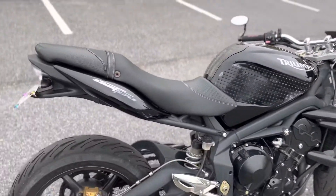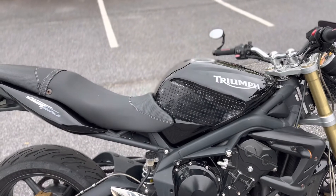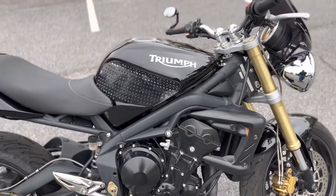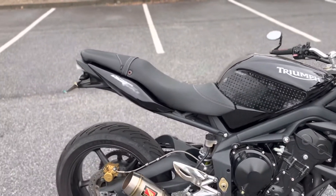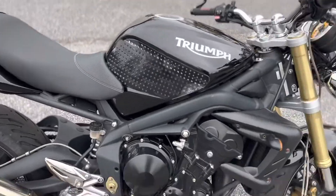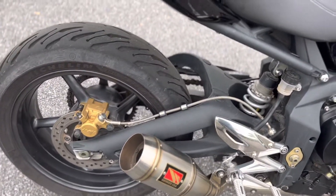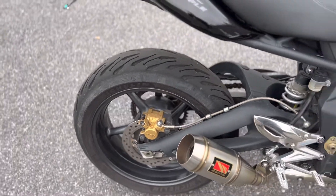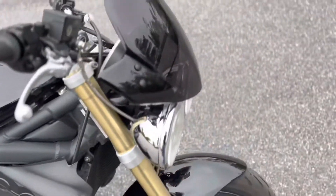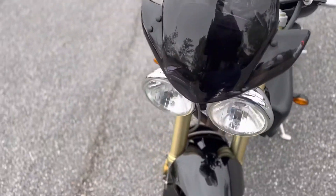Overall I'm very satisfied with the purchase — she runs great. I'm going to start her up here in a second. I have some crash protection coming in: an engine case cover, frame sliders, front axle sliders, a chain guard for the back, as well as paddock stands and the parts just to put it on the paddock stand. I also need to change out the clutch levers, but overall I'm pretty satisfied with the bike — no complaints.